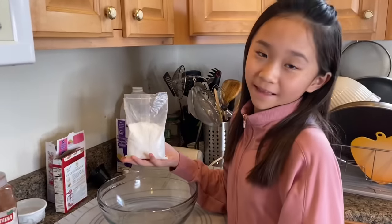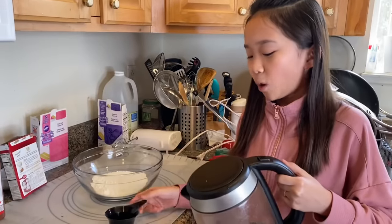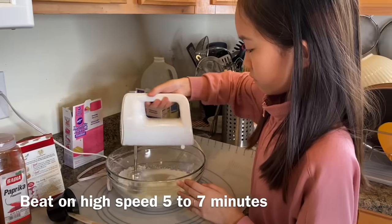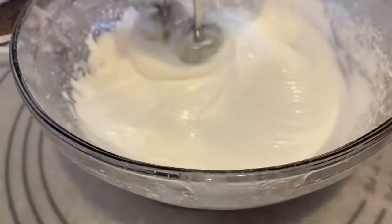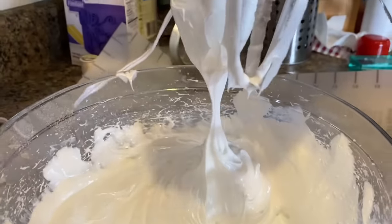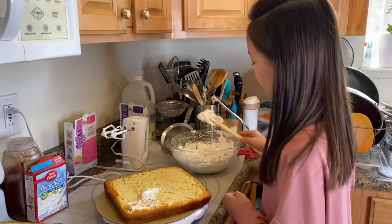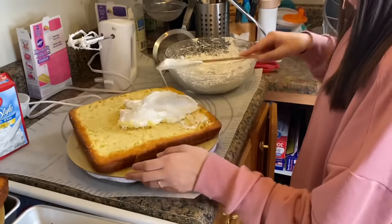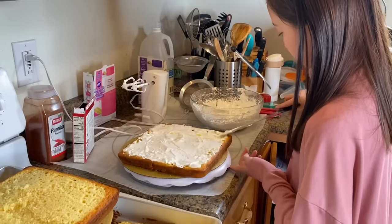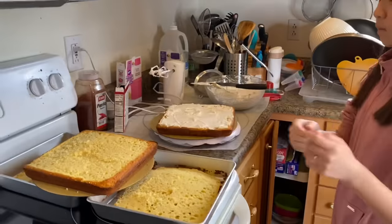Now I'm going to make icing — half cup boiling water. Time to cut the top off the cake.